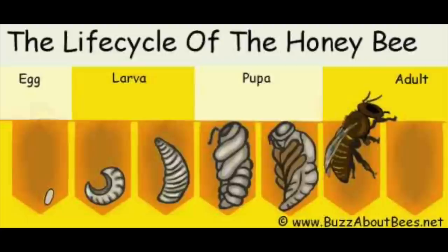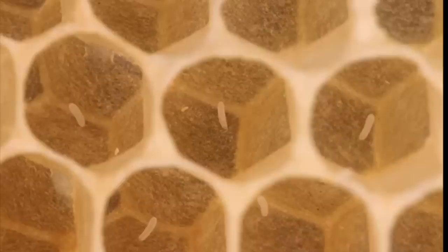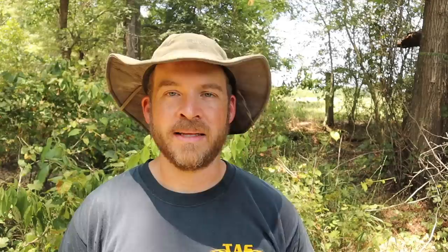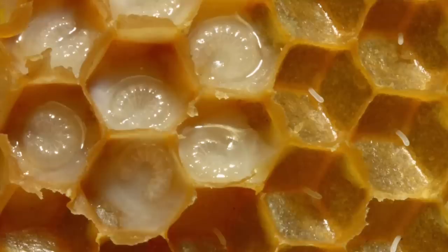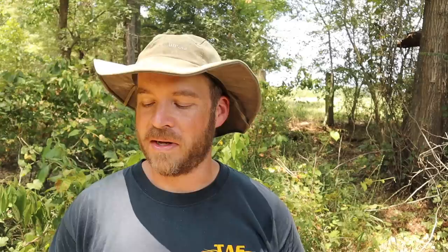The brood in a beehive is everything from the egg to the larva to the pupa — everything before the bee hatches. Basically what happens is the queen comes around and lays an egg in a cell, and it looks like a very tiny grain of rice down in the bottom of that cell. That egg will spend three days as an egg. The next stage is a larva, which looks like a little worm, and it will be a larva for five days. Then it hatches out into a pupa, which looks a little more like a little bee, and that pupa will spend 13 days as a pupa. Credit to theapiarist.org for those lengths of time — that was really good information.